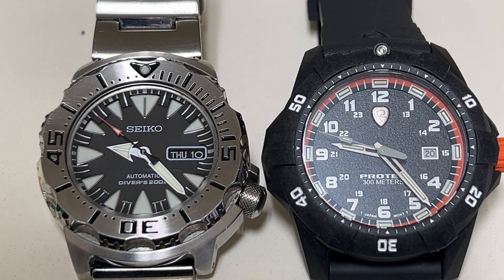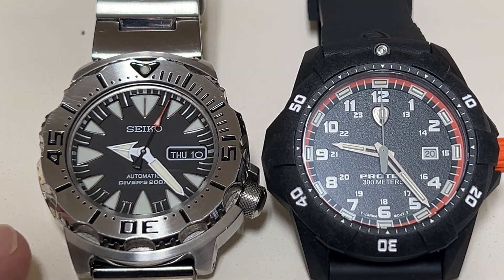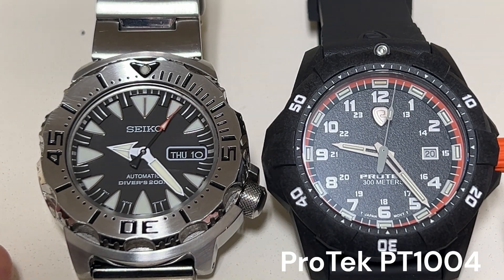Tritium is basically a gas tube and it has a constant glow no matter what time it is. The only thing is those tubes over years will fade a little bit — I think they've got about a 25 year life. The watch on the left is the Seiko Monster second generation, the best lume watch I've ever seen from a Superluminova standpoint, and the watch on the right is a ProTec Tritium T25 gas tube.